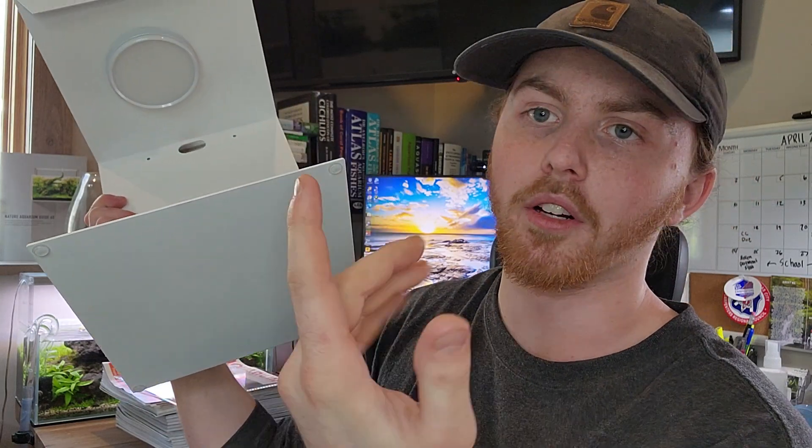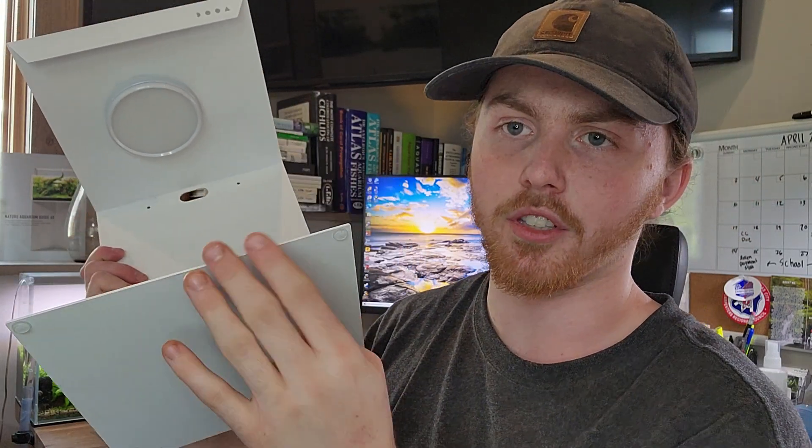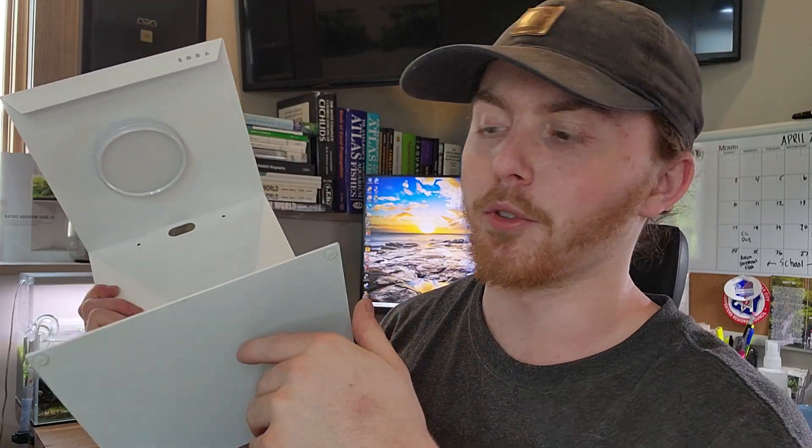It does have little rubber feet on here so it actually stays off the ground. Any water or anything like that — obviously this is powder coated so it'll hold up against water — but just for extra protection it has some space underneath to breathe too, so no moisture gets locked in there. I don't want this video to get too long, but that's the unboxing. I'm going to actually set everything up, get the light on it and turned on so you guys can kind of see it.